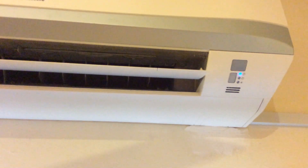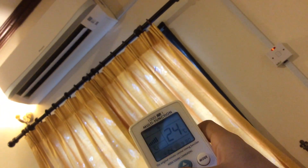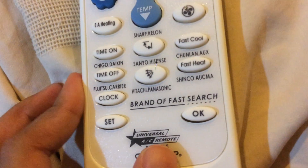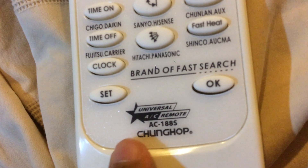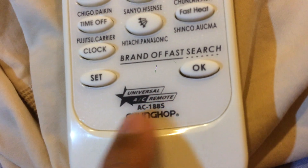We can bypass many features. Thank you guys for watching. This is my code — 980. You can buy this at any shop. The brand is AC188S — you can take note of that.